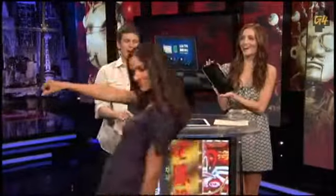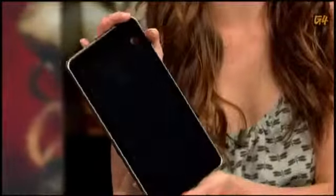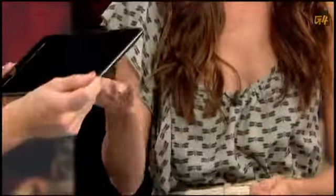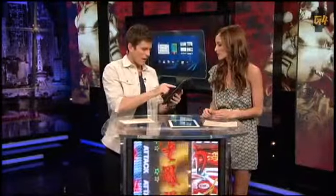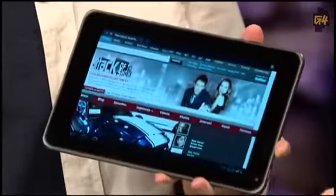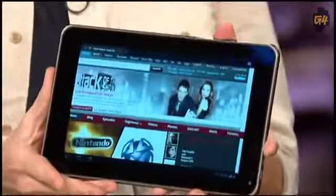From the front, the G Slate is going for that iPad look. It's smaller than the iPad 2 but it's definitely heavier. In the looks department, it's all right — I wouldn't kick it out of bed. Do you want to hold it? Here's the thing: I wish it were a little lighter; otherwise the design is nice.